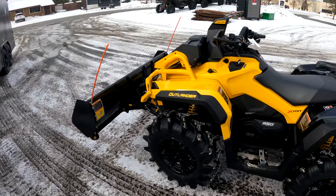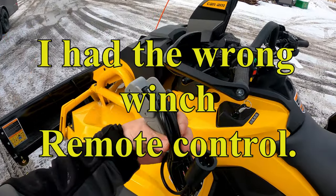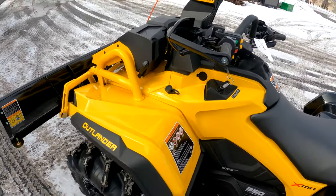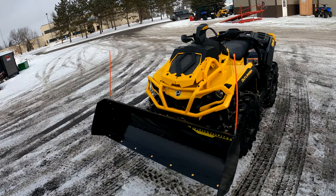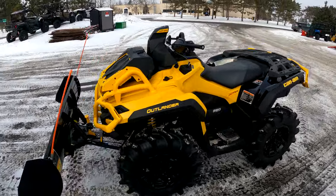All right guys, gonna get it loaded up. The dealer here was awesome. I had the wrong winch with the wrong plug in for what was wired up here, so we just swapped and we're good to go. Can't wait to get this bugger home and try it out. Gotta get this loaded up and get out of here — it looks pretty darn sweet.